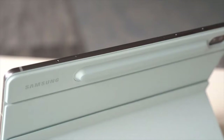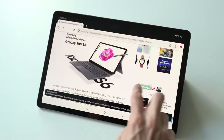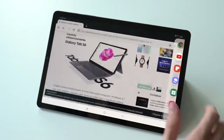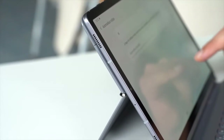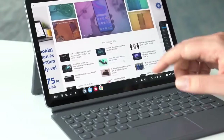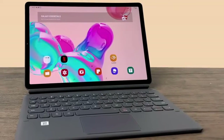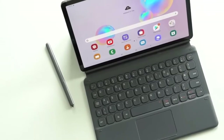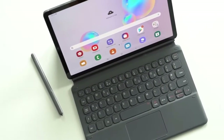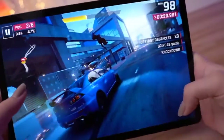For performance, the Galaxy Tab S6 uses a Qualcomm Snapdragon 855 processor with the option of 6GB or 8GB of RAM, paired with either 128 or 256GB of storage. It also has a microSD card slot so you can expand storage by another 512GB. The display is a 2560x1600 AMOLED panel with HDR10+ support, making cinematic video look beautiful thanks to the excellent contrast provided by OLED.